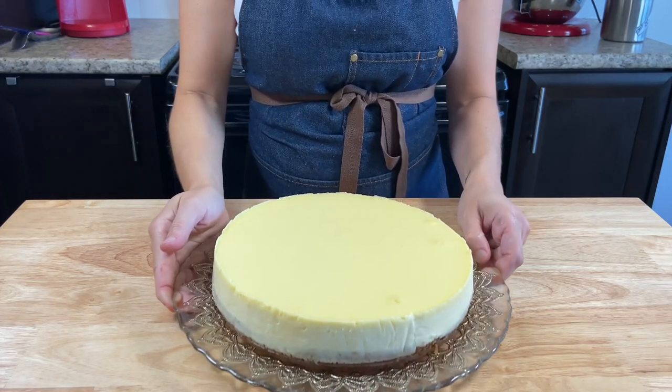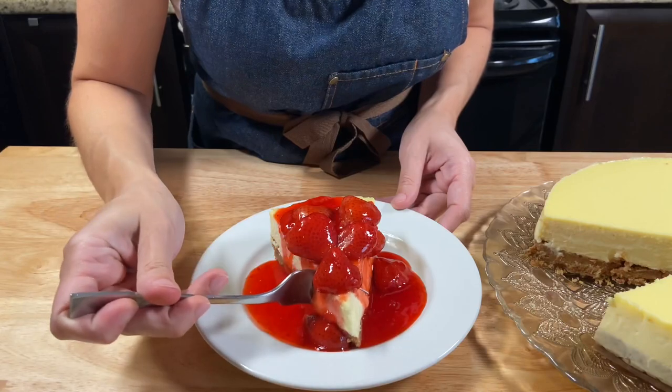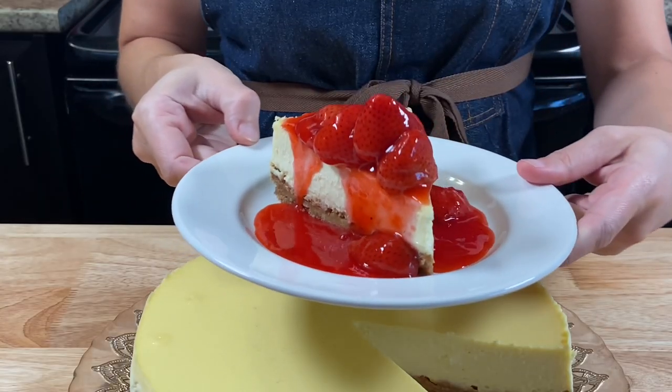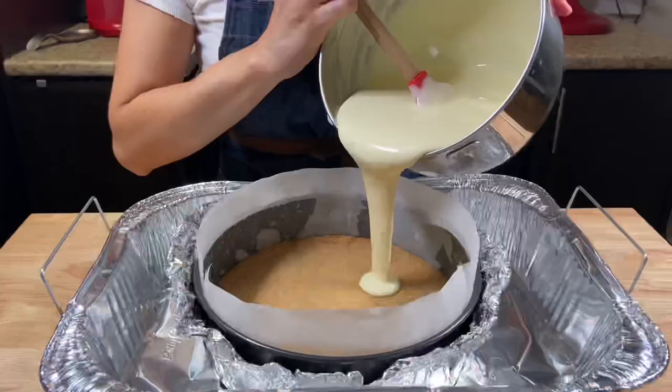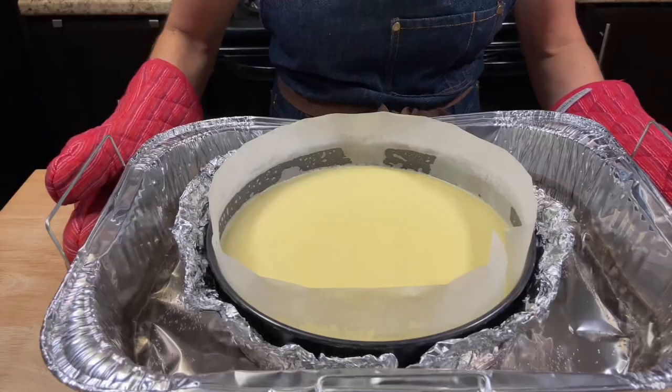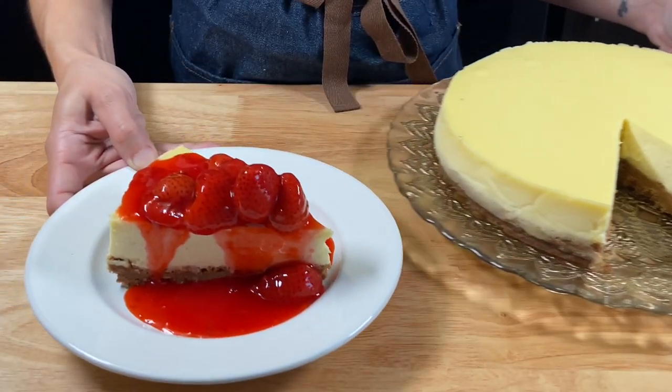Oi everybody, Juliana here. Welcome back to the kitchen. Today we're making the creamiest and the most delicious strawberry cheesecake. This is a super simple recipe that requires just a bit more time, but I promise you this is the best recipe you will ever use for a cheesecake.